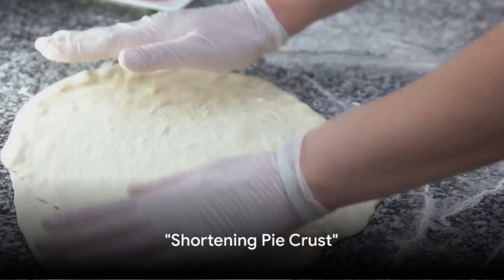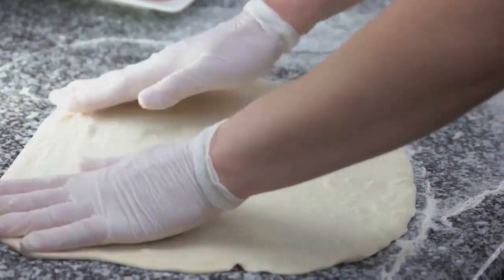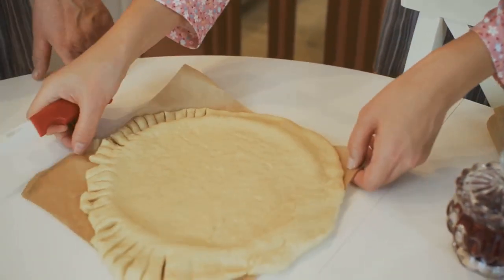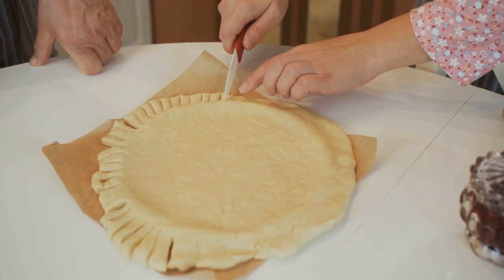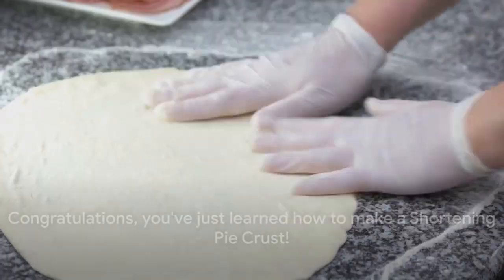Next up is the shortening pie crust, a recipe that guarantees a tender crust every time. This recipe simplifies pie making into easy steps, underlining the use of shortening for a tender, manageable dough that's a dream to work with. Congratulations, you've just learned how to make a shortening pie crust.